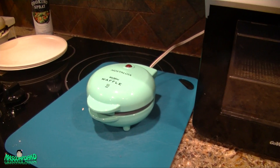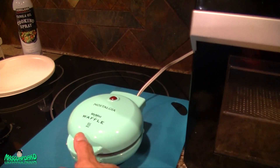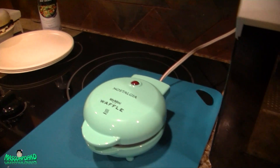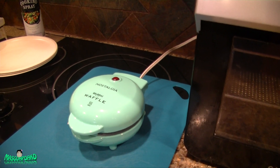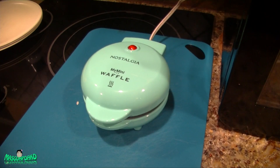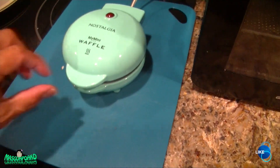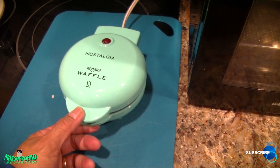My camera card was almost full so I had to pause. The light turned on but then turned off really fast. Hopefully it's cooked — let's check. It looks like it's not fully cooked. Why did it turn off? That's not good.